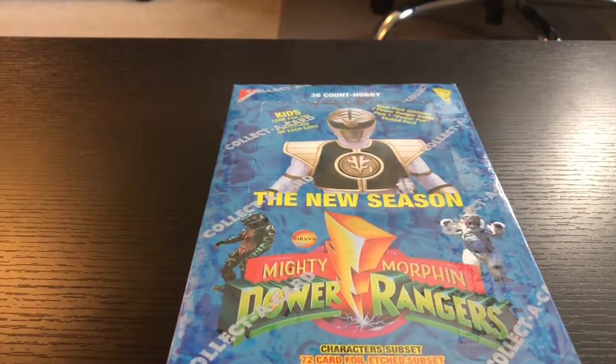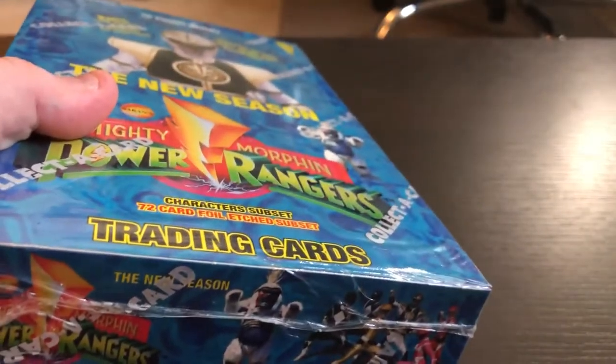This box is from season two — see, it says 'the new season' and it's got the White Ranger on it. As I mentioned in my last video about the movie cards, they did two series for the first season, and this is the first box for the second season. So what we have in here is a lot of early season two stuff: introduction of Lord Zedd and the Z Putties, the last episodes of Trini, Zack, and Jason, and then a small introduction of the replacements.